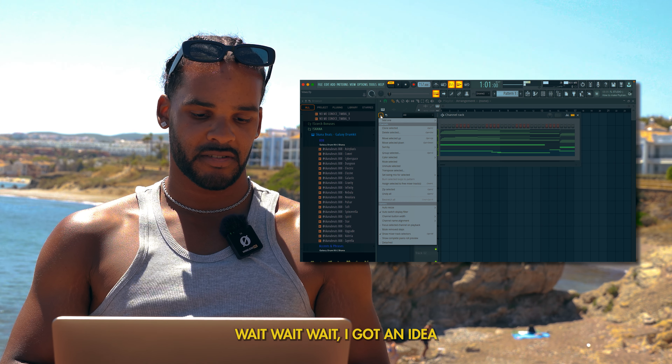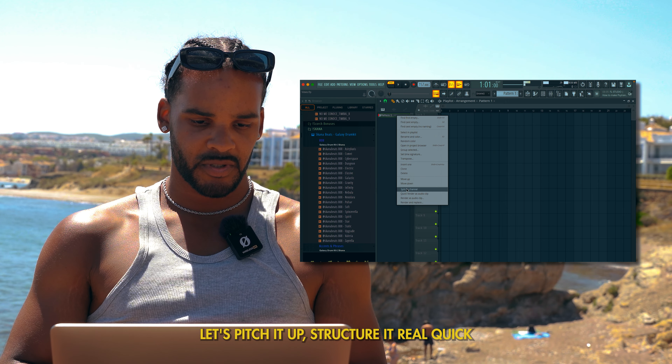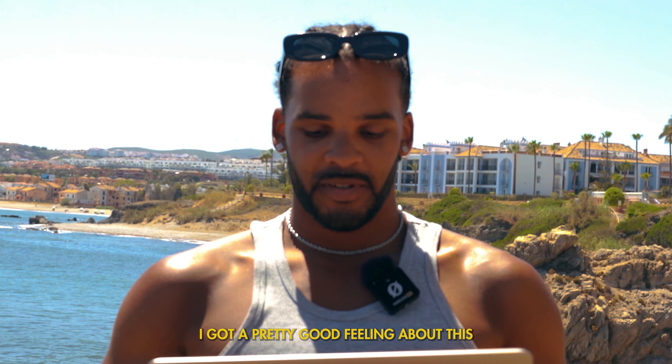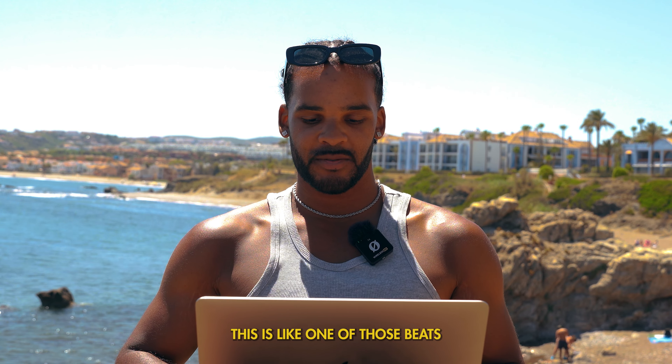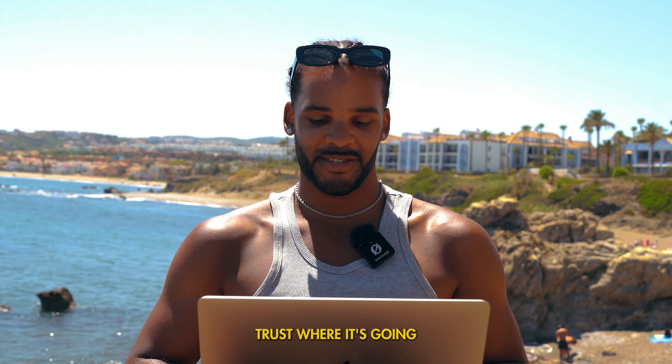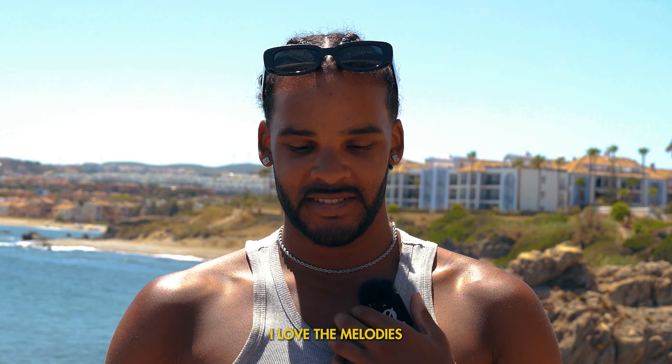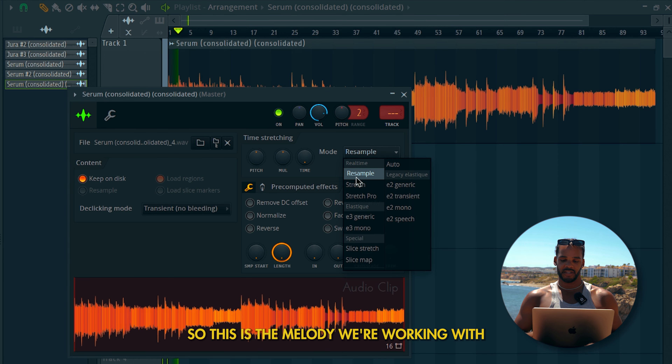Wait, I got an idea. Let's pitch it up, structure it real quick and then we're going to render it out. And we're going to try and flip it — I got a pretty good feeling about this. This is like one of those beats where it's like trust the process, trust where it's going. I like the vibe, I love the frequencies, I love the melodies.